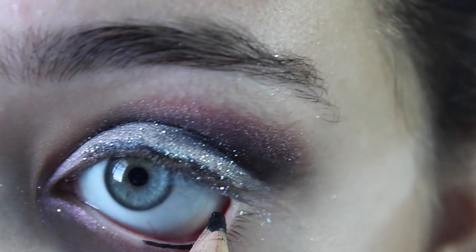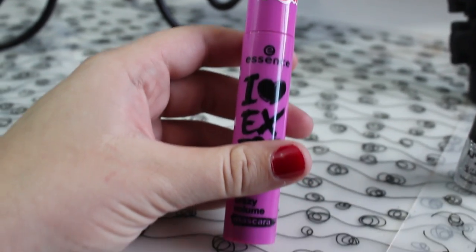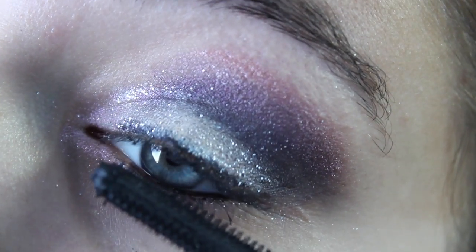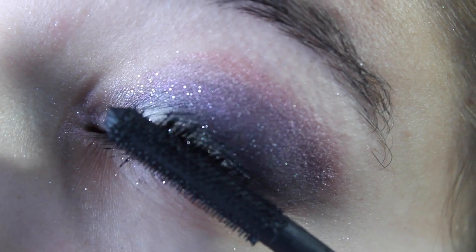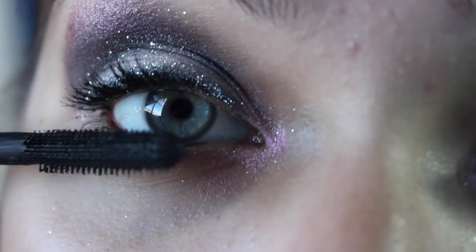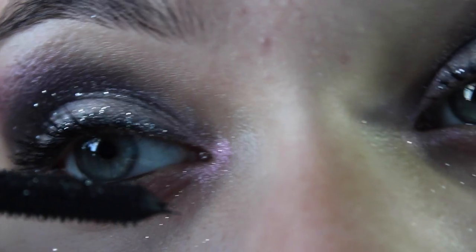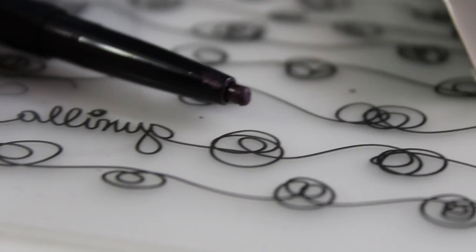Then take your gel liner and put that on your waterline. Apply some mascara and coat it onto your lashes — I'm using the Essence one — and put that on your top and bottom lashes. I really like the way it looks. You can tell right now it really makes your eyes pop.